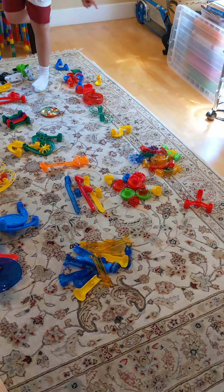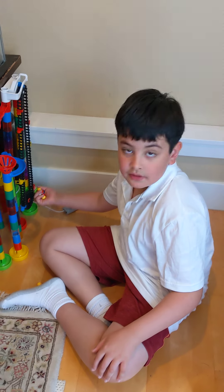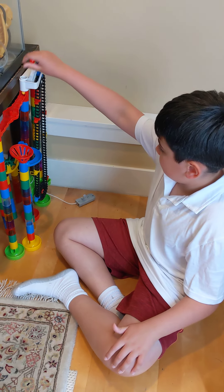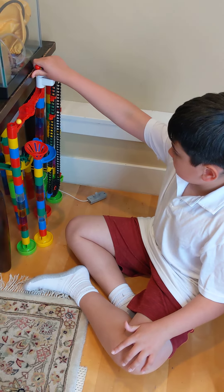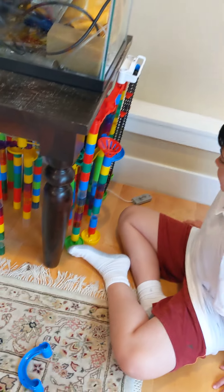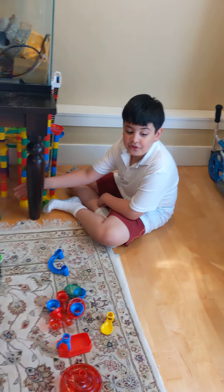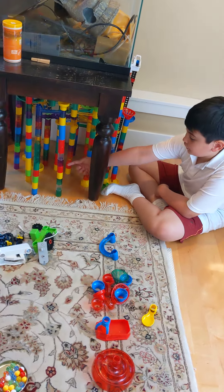Look at all these specialized parts. This is what I built, and it's already set up. I'll show you the sound — make sure you listen to this. So that's the marble tower I built. As you can see, the stands go up here and the stands are holding the slides.